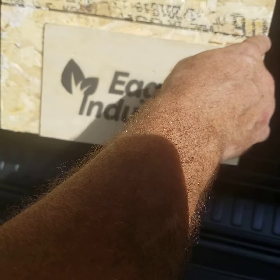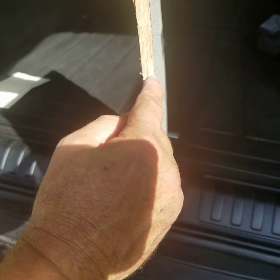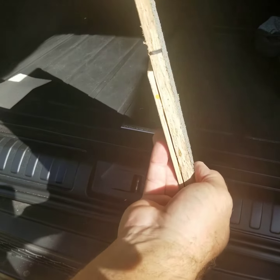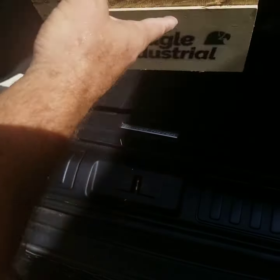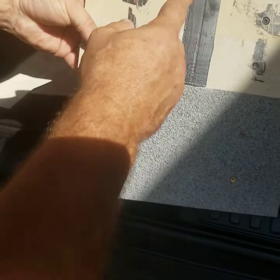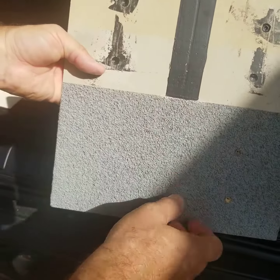So once it's put together, we take this seam — about an eighth of an inch gap for expansion and contraction. Fill it with caulk, skim over the nail holes, screw holes, skim over the joint.